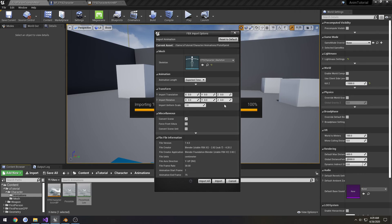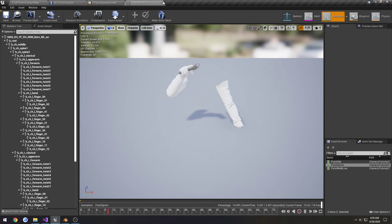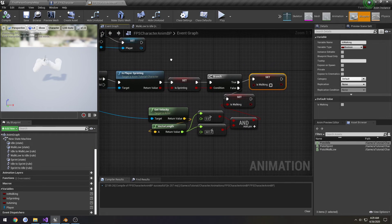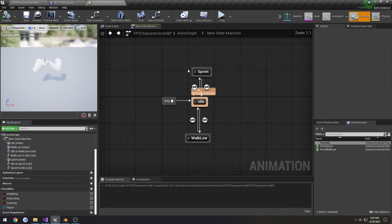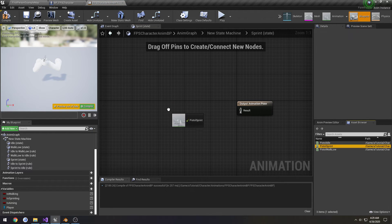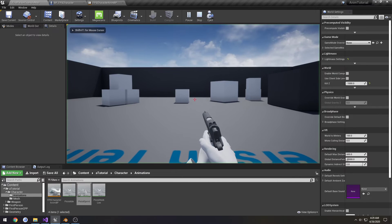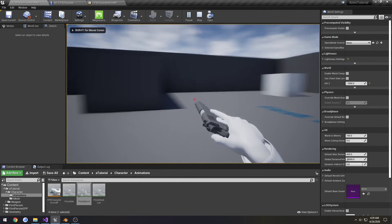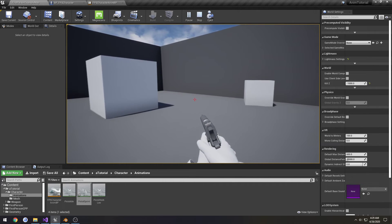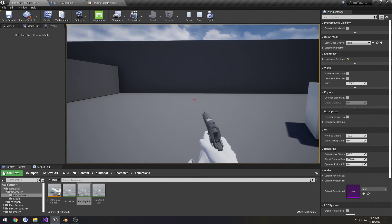Select our skeleton, import, check it out. Alright, so now let's just, for now, plug it in. Alright, we have our sprint, return back to walk, and idle. So, walking, sprinting, idle.